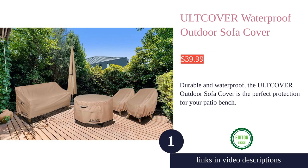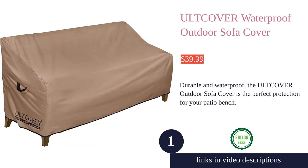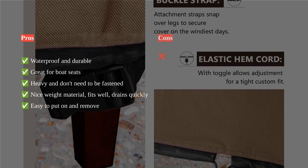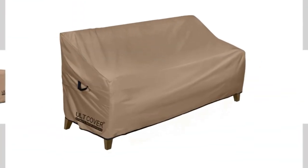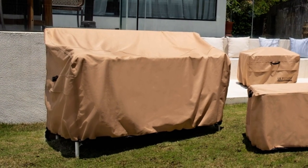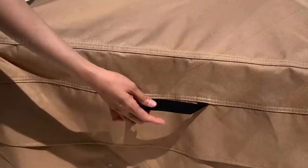The Alt Cover waterproof outdoor sofa cover is a great investment for protecting your patio furniture. Made of top quality 600D polyester canvas with a waterproof backing, it is tough enough to keep rain, hail, snow, dust, leaves, and bird droppings away. The cover is 100% waterproof with taped seams and also breathable, ensuring that your furniture stays dry.